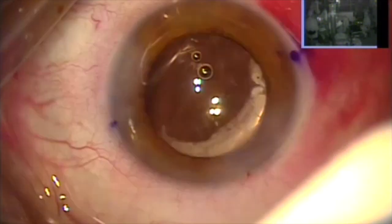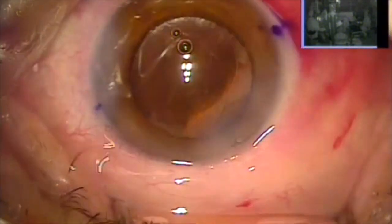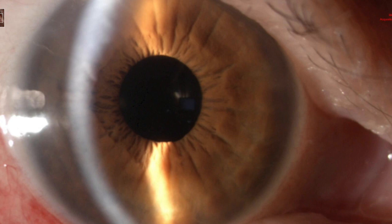Stayed clear cornea — big surprise. The next day, although the pupil is a little dilated from the inflammatory effect, the patient is already 20/25 uncorrected. Due to the pupil dilation on the first day, but the following day we improved to 20/20. You can see here the pupil is far better, smaller. Very happy patient, happy surgeon.